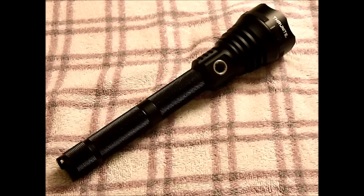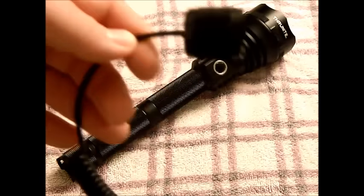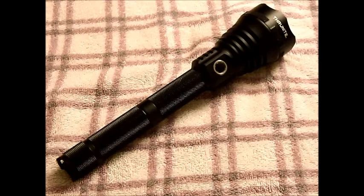This is a weapon-rated light, which I thought was excellent. I was talking to Thrunite and that's kind of how this whole review began — I said I was looking for a weapon light, and they said the TN-15 is it. It comes with a tail switch, which works pretty good. I put it on my shotgun and wandered around the house a bit. It's a bit heavy — I'm going to be honest, it's a bit heavy to carry around on a gun. I definitely wouldn't want to be trucking through the woods with that on there.